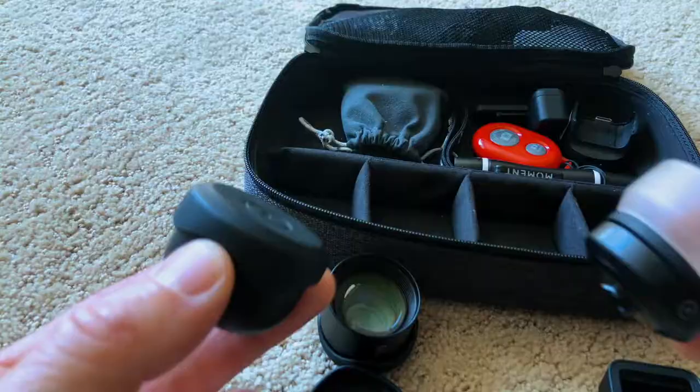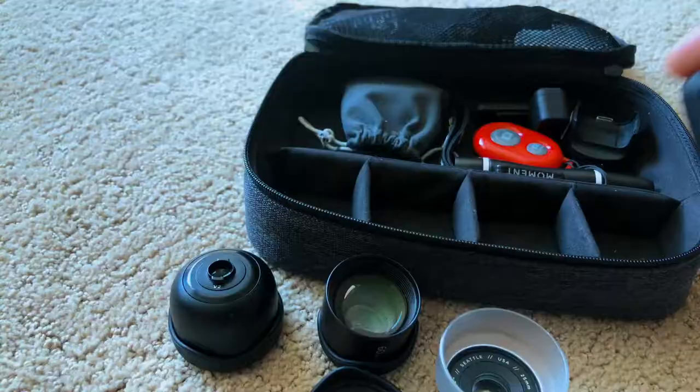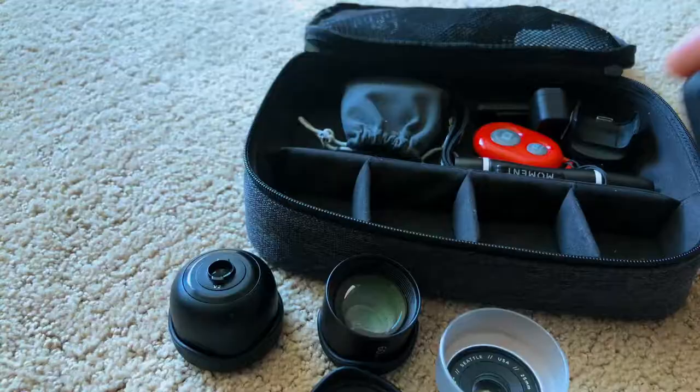And if you're interested, I will do separate videos for all of these lenses — leave a comment below. And remember, I have a link below. Go ahead and click on that link so you can check out all the products from Moment Lens.